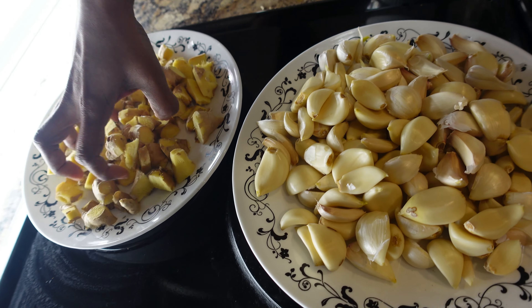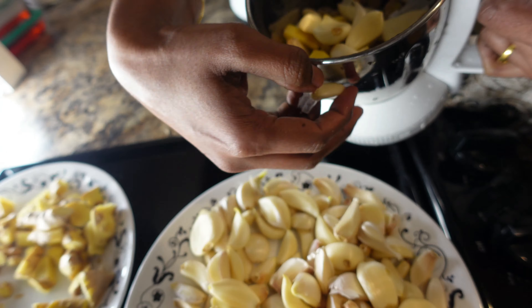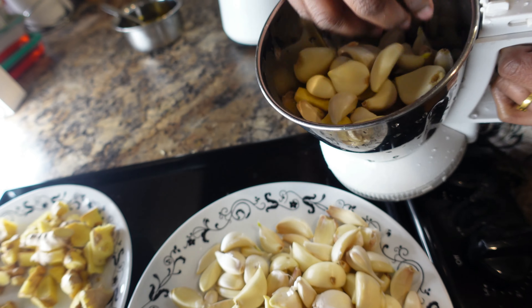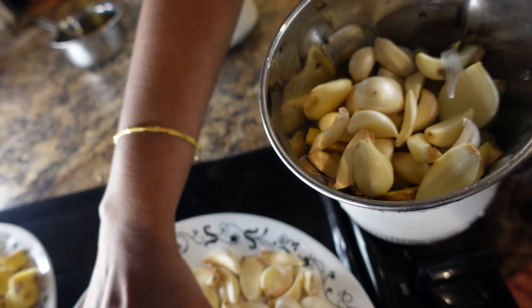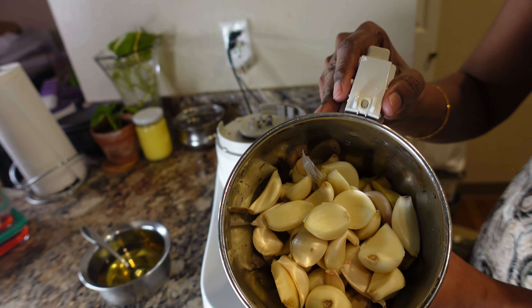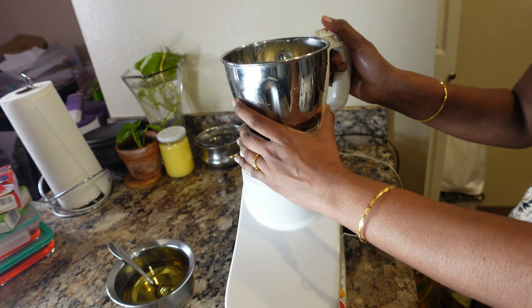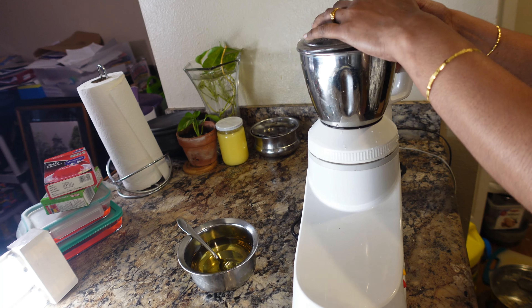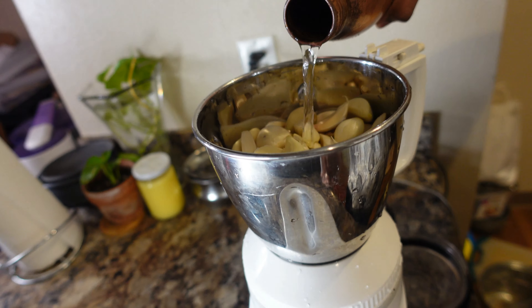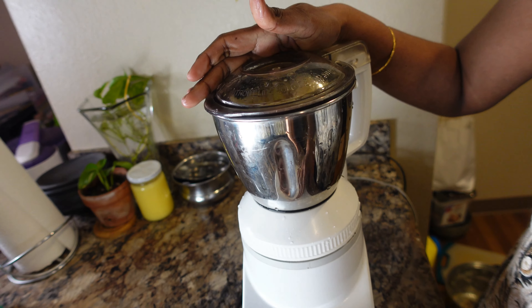Then I will change the color across. Then I am going to reduce the color in a few days. I will mix it in a little bit. Let's mix the water in a small cup.